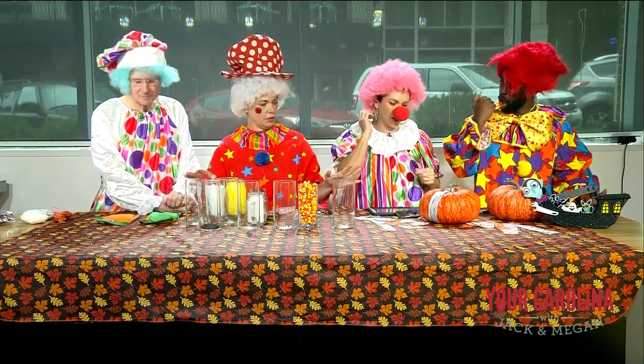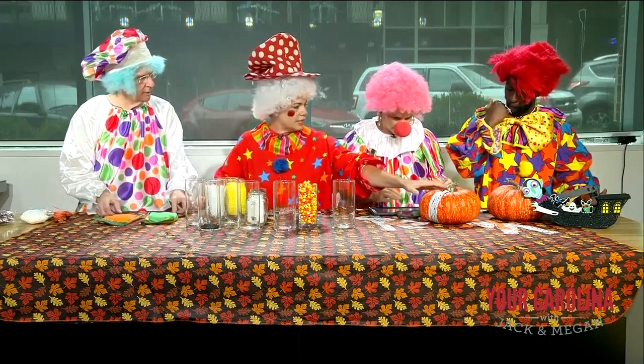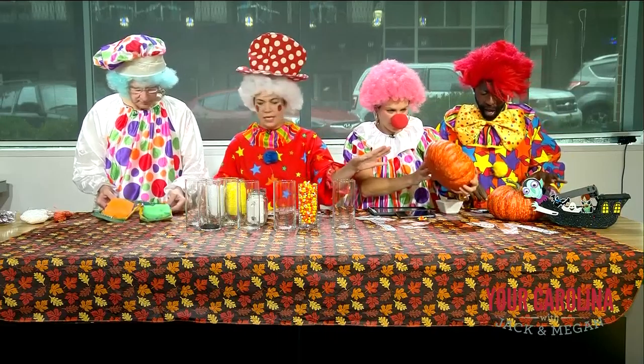I'm going to give you each a craft to do. So you two are going to decoupage — or decoupage. I don't know how to decoupage.